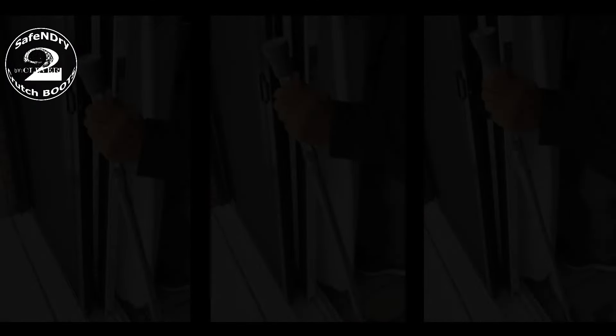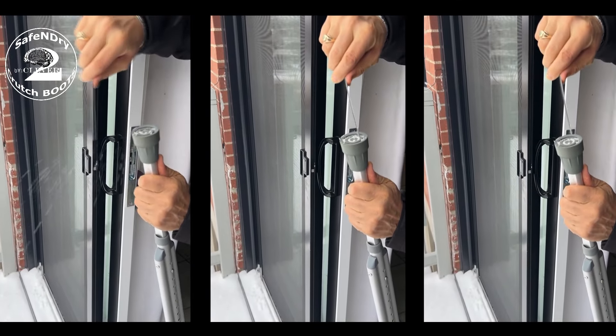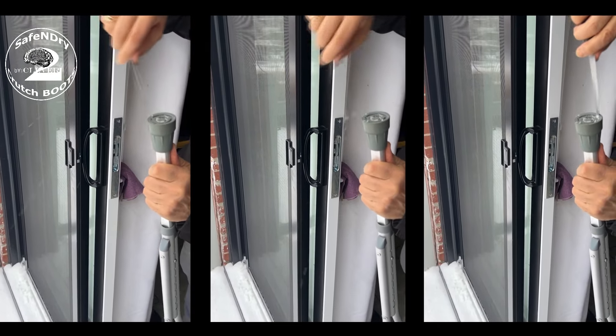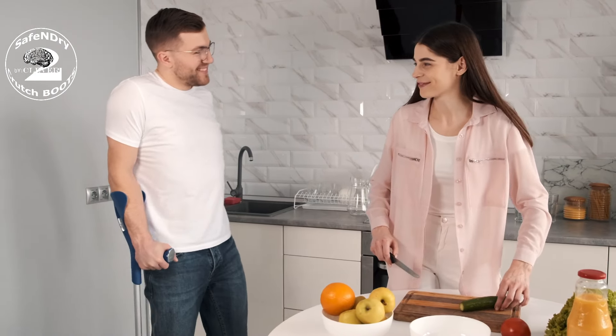Traditional solutions involve removing snow and ice, and wiping the crutch or cane tips dry before indoor use — a time-consuming and sometimes ineffective process. Unlike other products that only address outdoor challenges, Safe and Dry Crutch Boots go a step further.